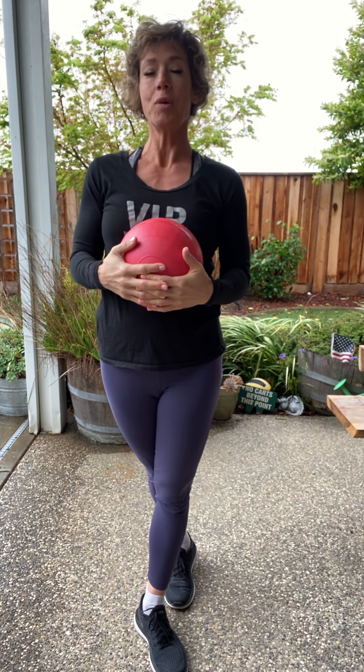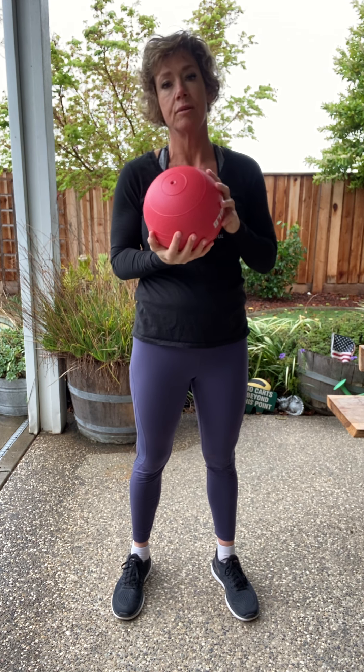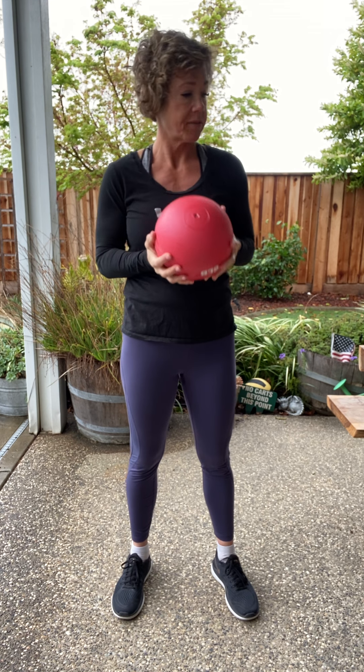Good morning, my name is Pam Sherman. I'm a trainer of 23 years. I'm going to do a quick at-home workout using the slam ball. Now if you don't have a slam ball, you can absolutely use a jug of water or a dumbbell, whatever works best for you.